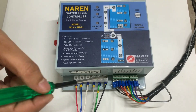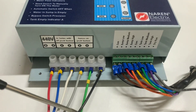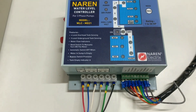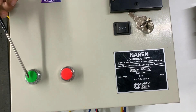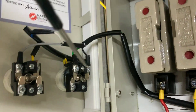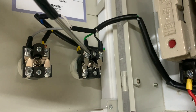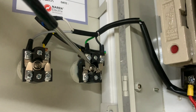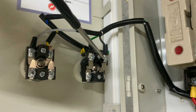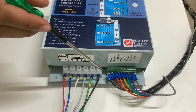Next is the parallel connection for the on push button, which uses connectors 5 and 6. For the parallel connection, take two wires from connectors 5 and 6 — we have used green and black wires. Look at the green start push button — behind it there will be two connectors with wires already present. Connect the wires from connectors 5 and 6 to each of those connectors. It doesn't matter about polarity, you can connect either way. That completes the parallel connection for the start push button and the entire control wiring part.